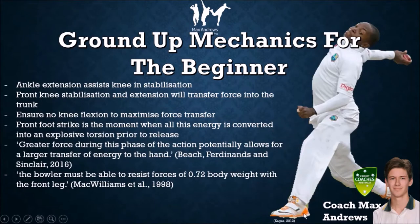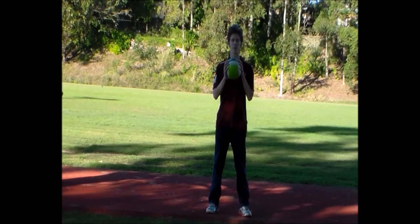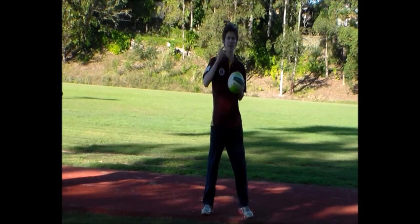You can find the link to the three-point bowling course in the description below. I hope you enjoy the course and find it helpful. The front foot plant is the absolute most crucial part of the bowling action. It is at this moment when all the energy the bowler has generated is transferred to the bowling hand. The position of the front foot at landing plays a critical factor in the bowler's ability to be in a stable and powerful position to release the ball.